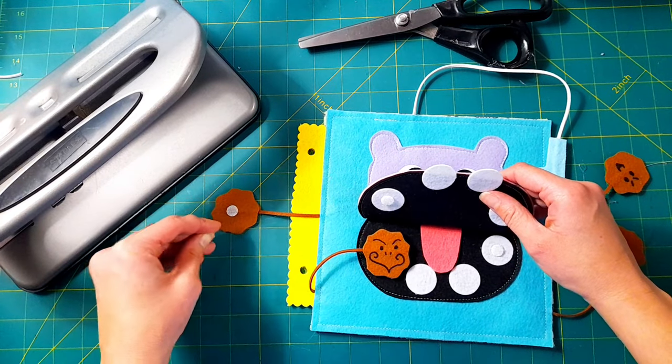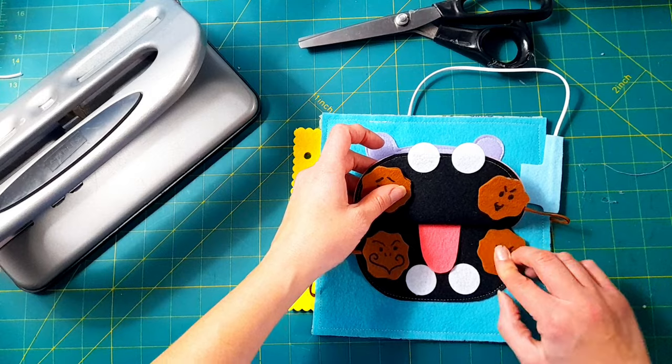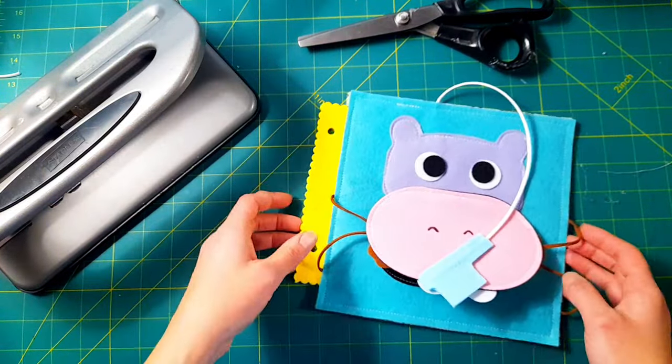If you wanted this template, it is available on my Patreon, DIY Busy Books. I will see you guys in the next video — hope you enjoyed this. Make sure to like and subscribe, and I will see you later.